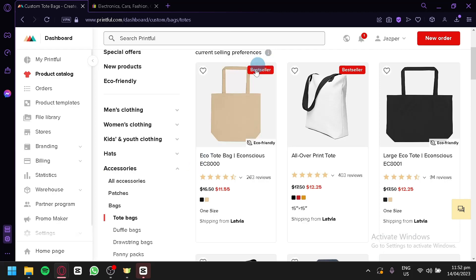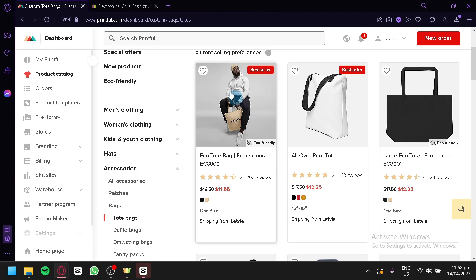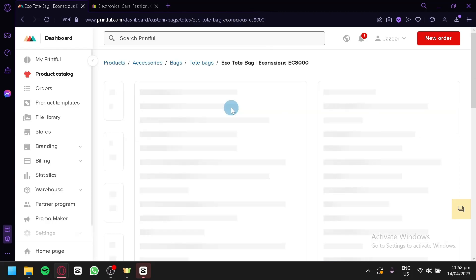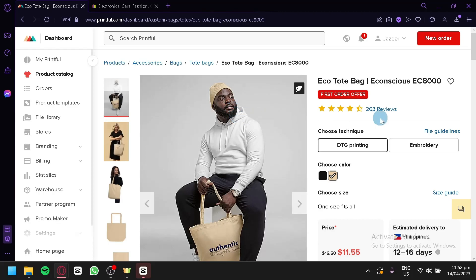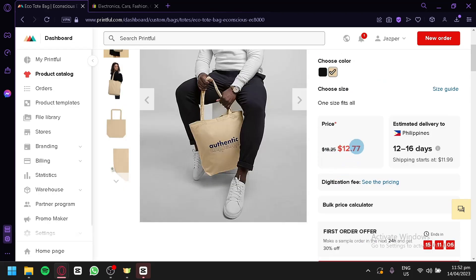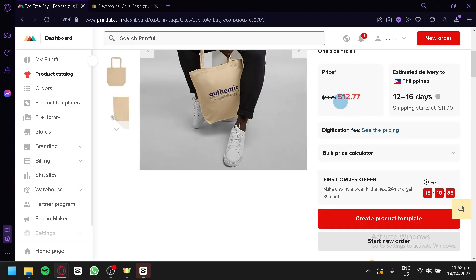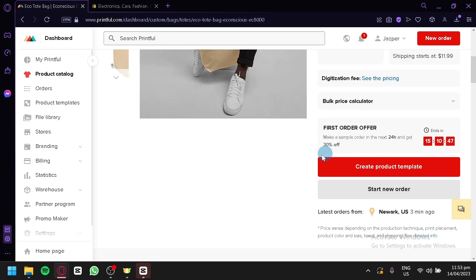We have a best seller section here, which means these are the tote bags that people are buying the most. We're simply going to select one. I'm going to click on this tote bag and I will be able to see the different information about it. The next thing is to select a technique — we have DTG printing or embroidery. You could select any option; it is completely up to you, although the price will change depending on which technique you choose. You can also choose the size, see the pricing range, estimated delivery time, digitized fee, and a bulk price calculator.